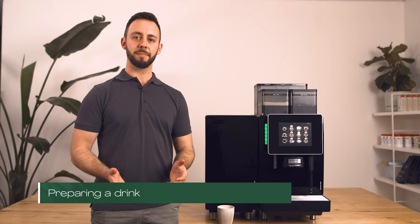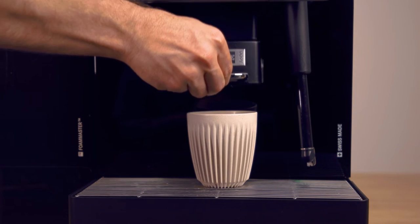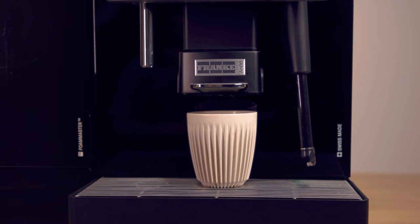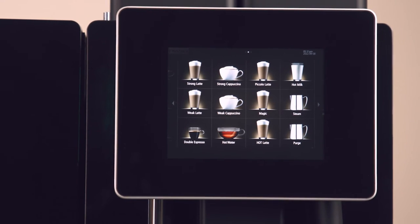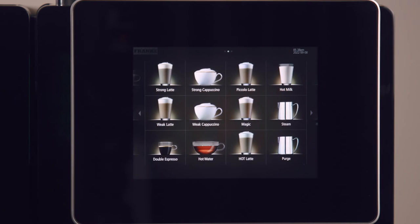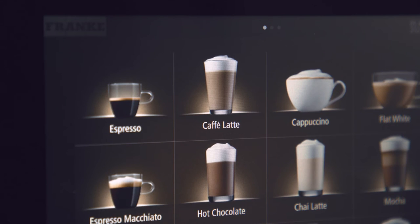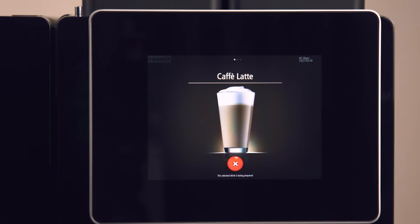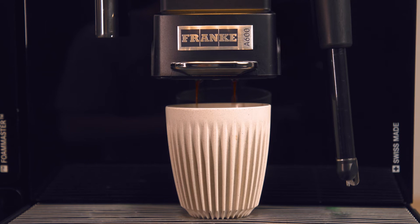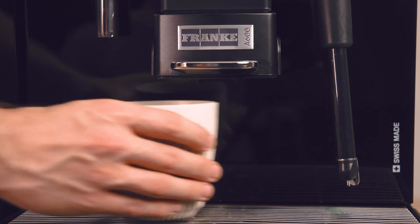Let's prepare a drink. Take your cup and place it underneath the spout. If your spout is manual, adjust it to a few centimetres above the cup. Select your drink using the touchscreen. Depending on your drink setup, you may have additional drinks which can be accessed by scrolling or pressing the buttons on either side of the screen. Let's make my favourite drink, the café latte. Once the drink is finished dispensing, your delicious coffee is ready to enjoy.